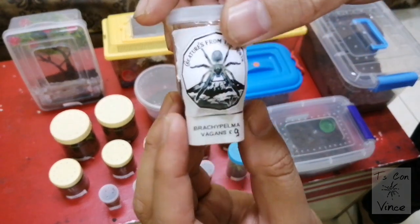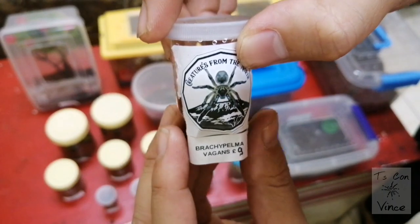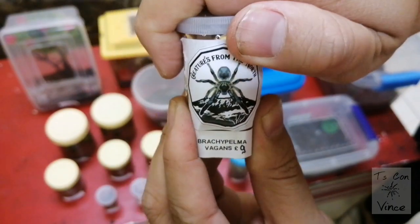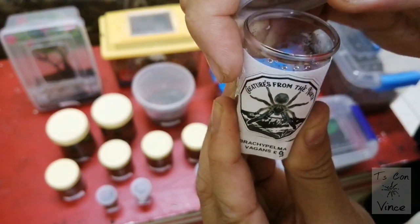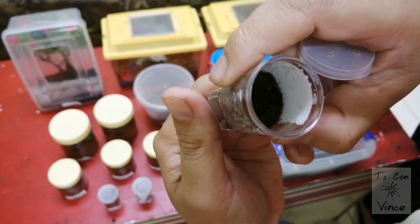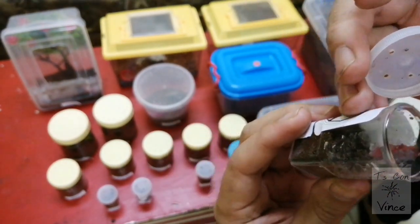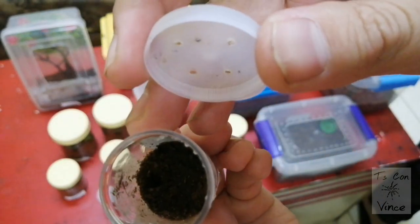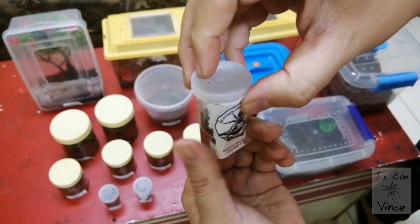Next one is a Brachypelma vagans — or this should be changed to Tliltocatl vagans, it's the new genus. And he's probably burrowing — yes, he's burrowing inside, but he's there.